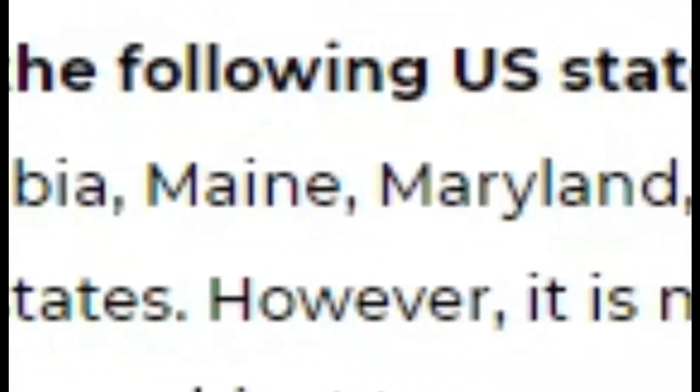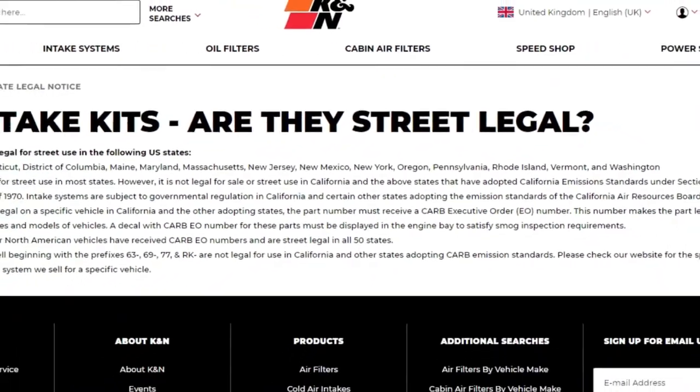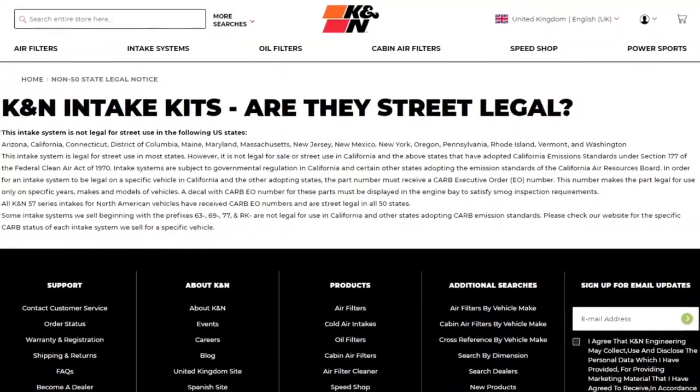You cannot have air filters in Arizona, California, Connecticut, Columbia, Maryland, Massachusetts, New Jersey, New Mexico, New York, Oregon, Pennsylvania, Rhode Island, Vermont, and finally Washington. I will leave the link to this in the description so you can check it out yourself and make sure that it's all correct where you live.